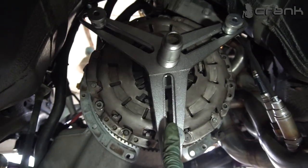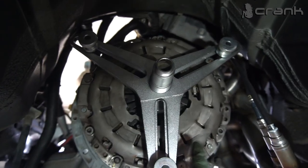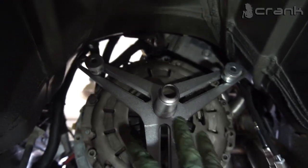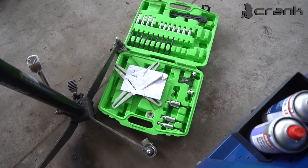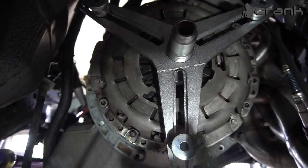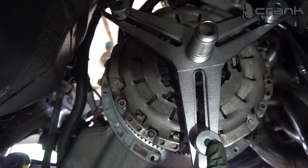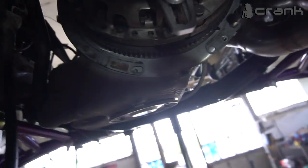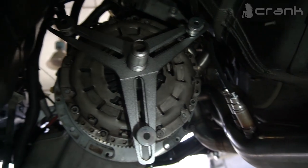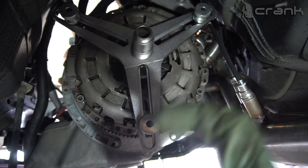I've tightened the flywheel and now I'm installing the clutch from the S54 SMG. With this type of self-adjusting clutch, you're going to need a special tool to reset it before installation. If you're reusing it, once again you're going to need a tool like this — if you don't use it, you're probably going to have issues with the clutch after that. Now pretty much it's centered, and the next step is to tighten up the pressure plate and install the new gearbox.